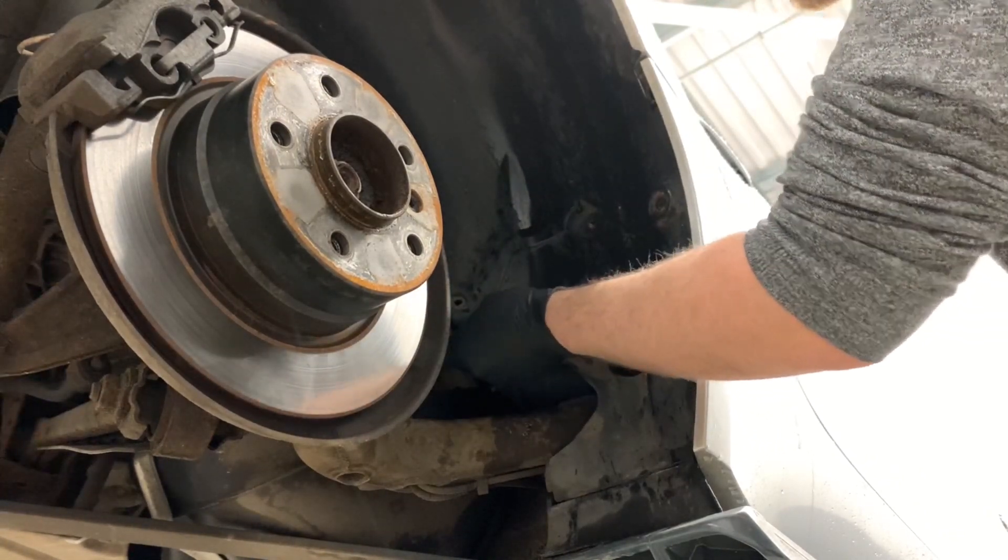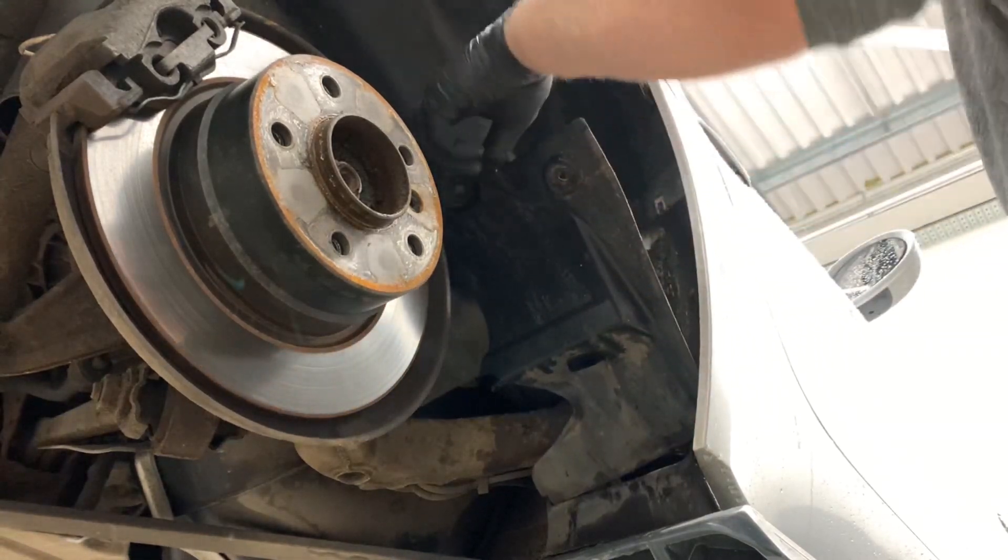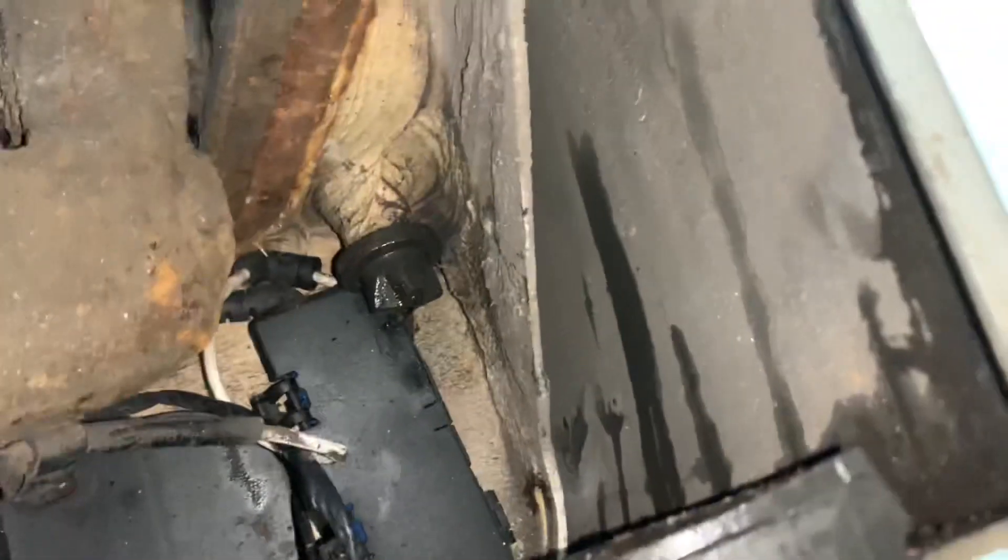Next you'll just want to pry off this part of the wheel arch trim, which will give you much better access to the drain plugs. Now you should be able to see the rubber drain plug just sitting in the bottom here, which I pull out.